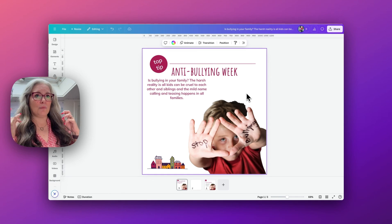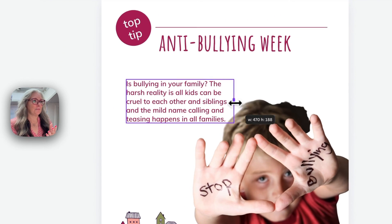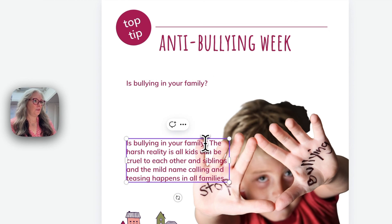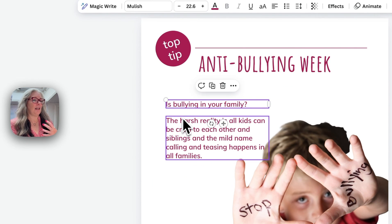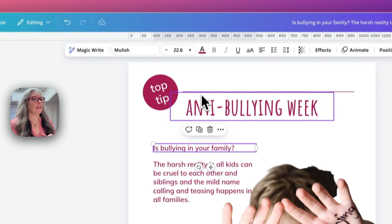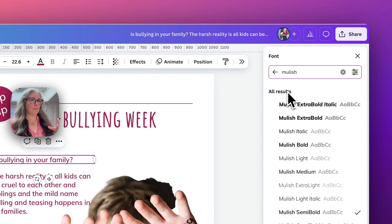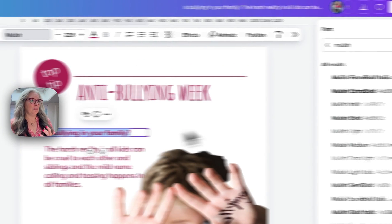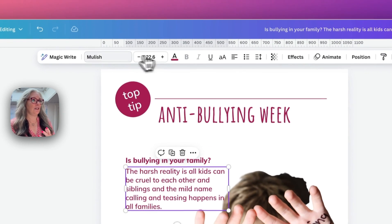Before we even read the information, the words 'stop bullying' on the hands mean that you immediately know what this is about. I'm then going to left-align my text, copy it, keep the first sentence and delete it from the paragraph below. I'm going to add a little bit of hierarchy to this paragraph of text so it's a bit easier to read, and I'm going to do this by using the same font family but using different weights of that font. I'm going to make this the extra bold so already you can see it's standing out.